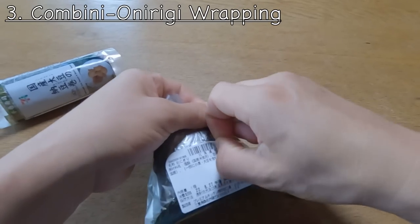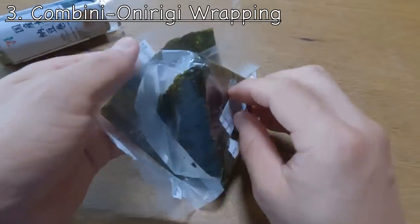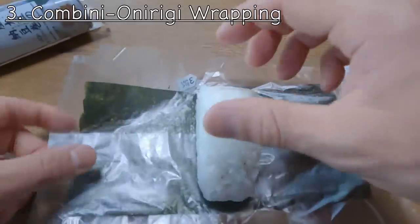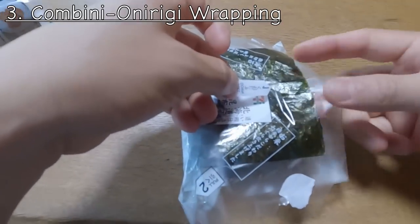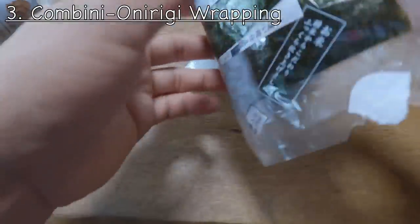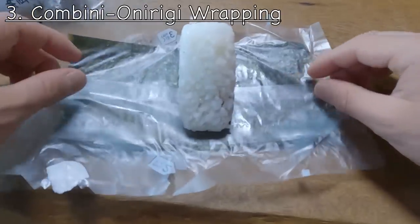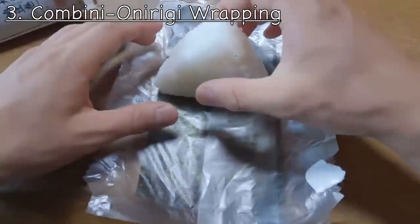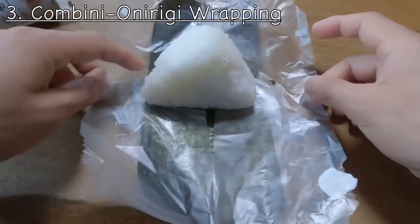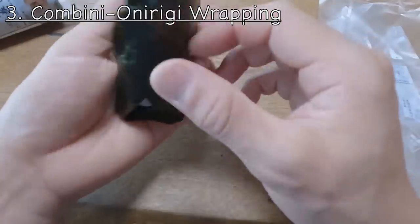I'm going to show you how this works by removing the back sheet. As you can see, it's layered, and by pulling it down you separate the left and right sides. There's a seam so it breaks in a certain way. The onigiri is here and the nori seaweed is covered by a clear sheet. When you pull from both sides, the middle layer is gone and you just wrap it. Then you have the fresh onigiri.